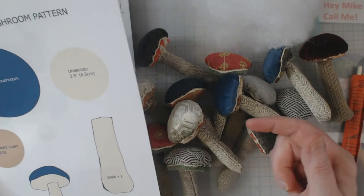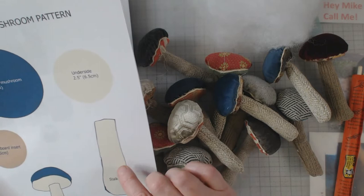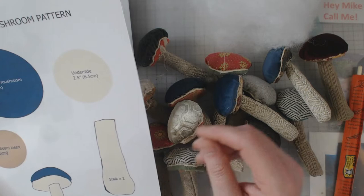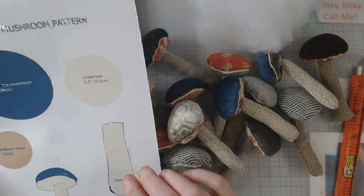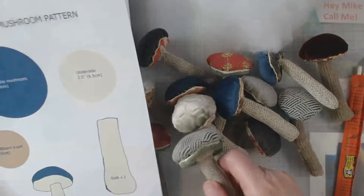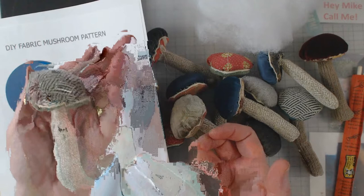I used some fiber fill — just use the chopstick and push it down in there. When I went to attach the stem to the cap I did add a little more fiber fill to a few of them. This doesn't take a whole lot of fiber fill depending on how many you're making. You can also adjust this to whatever size mushroom you want — mine are pretty much just fitting in the palm of my hand.